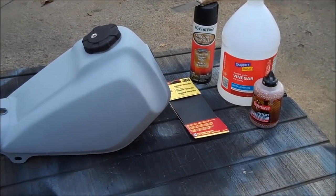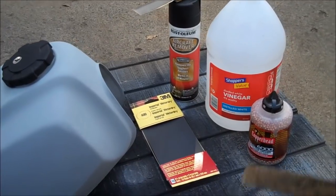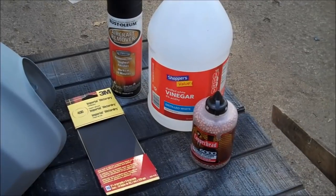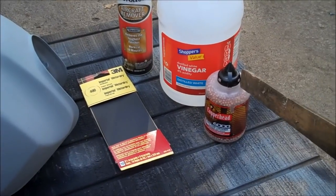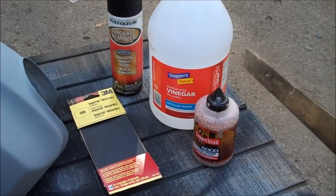It's pretty cheap and easy to do. I'm going to show you how I got the rust out of my tank using just vinegar — it doesn't matter whether it's white or apple cider — and some BBs. I've seen other guys use sand, gravel, nuts and bolts and everything else, but I think BBs are the easiest to get out after the job is done. That's why I use BBs.